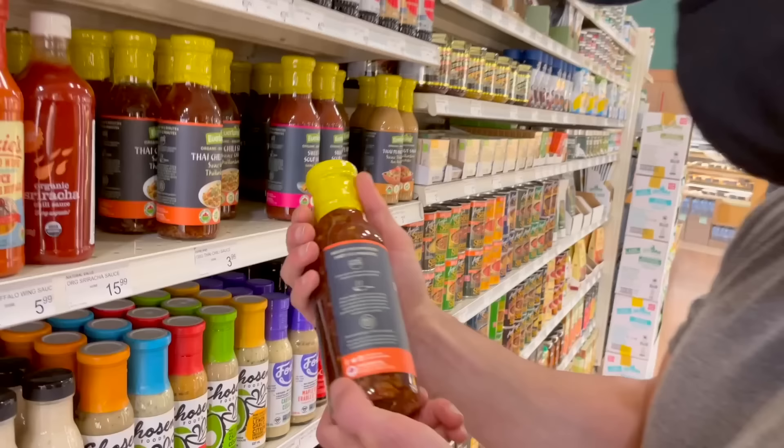One more quick point on label reading: a lot of people when they first go vegan get freaked out when they see 'may contain milk, eggs, fish, etc.' That's put there for allergy purposes — it just means the product was made in a facility that also handles those ingredients, or shared an assembly line with products containing them. They clean between runs, but for allergy safety they have to disclose it. So yes, you can still eat that product as a vegan.